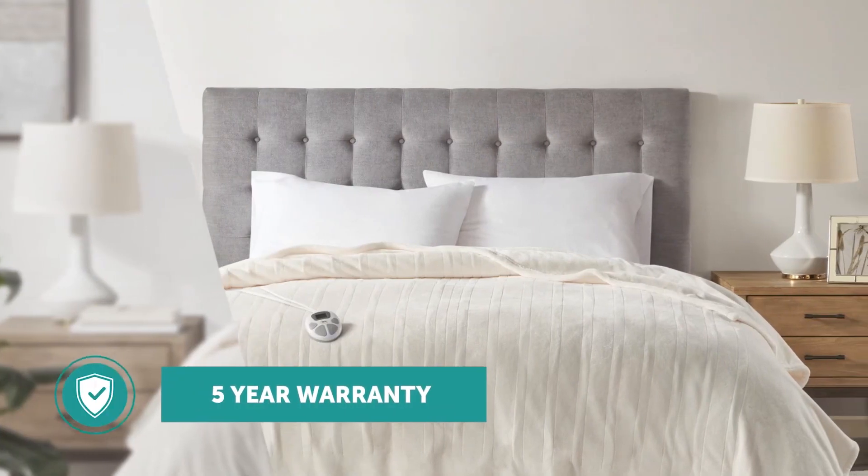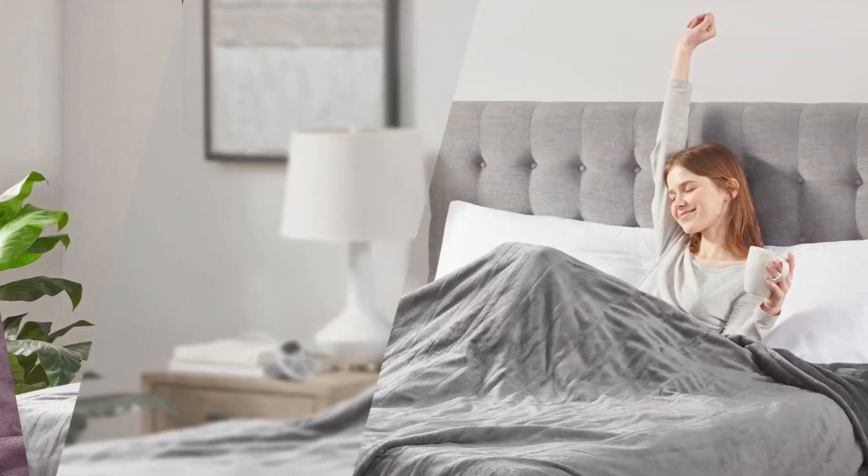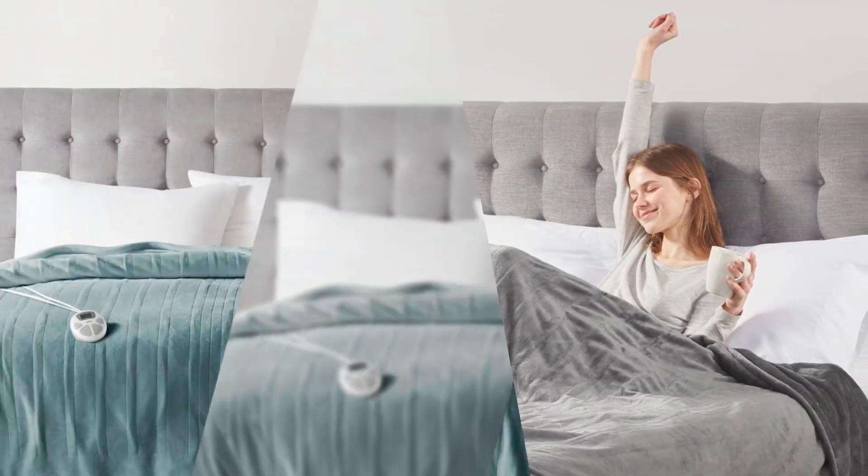We back our product with a 5 year warranty, so you'll know you'll get the safety and reliability you expect from the Serta name. Don't get left out in the cold.